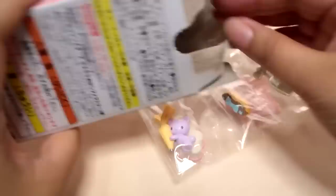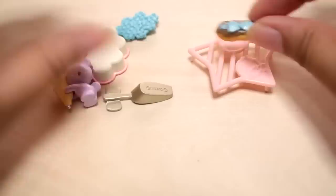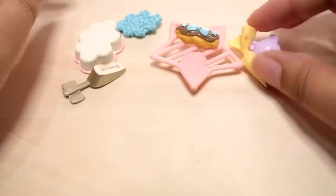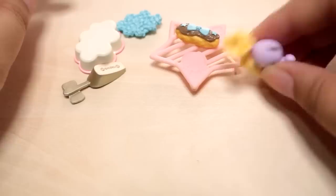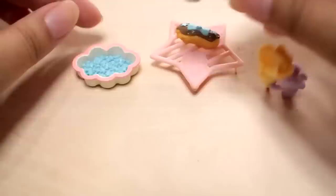Third box — eclairs! Decorated eclair. Here are the contents: a baking tray with Kiki and Lala, and a decorated eclair. A little bear to decorate it — does he stand up? With a little piping bag. And here is a little cloud-shaped dish, more cloud chocolates for decorating maybe, and a scooper.